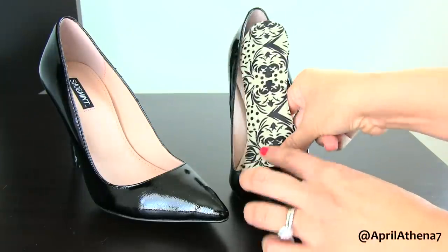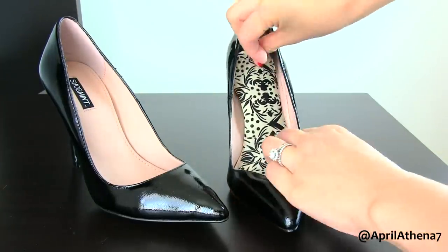The first little tip that I have for you are insoles. You can get these guys at your local drugstore. I got mine at CVS and I just prefer to get the generic brand because I feel like they pretty much all work the same and they come in a variety of colors.